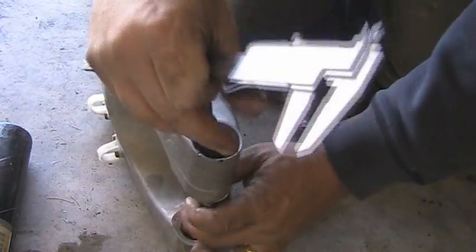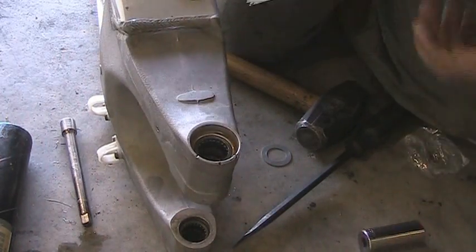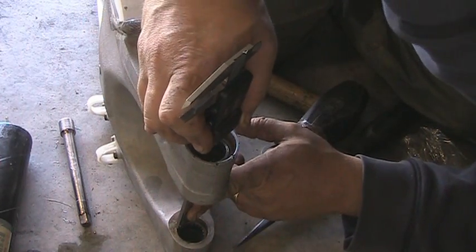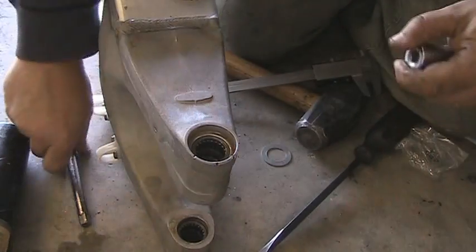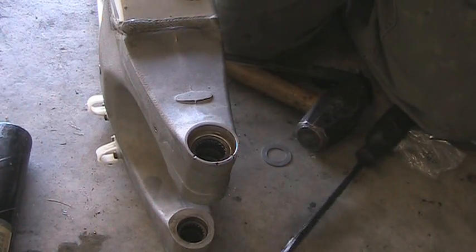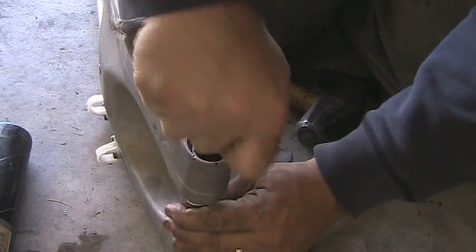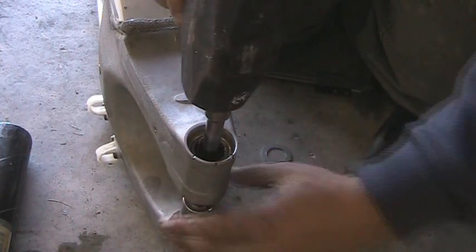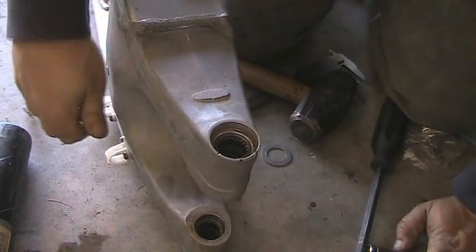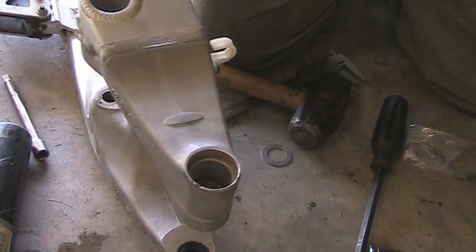Measure — and that appears to be dead on. Let's take the socket out and check it. One little light tap and it will be good to go. That should be good — there's the inner bearing. Next thing we'll want to do is install the outer bearing.